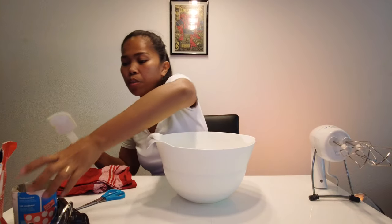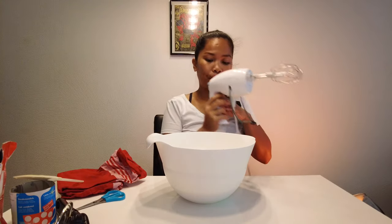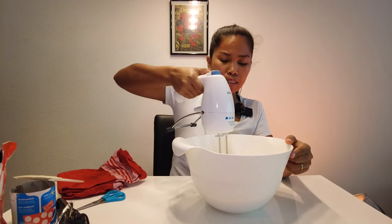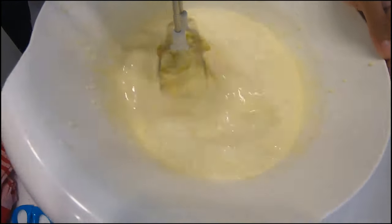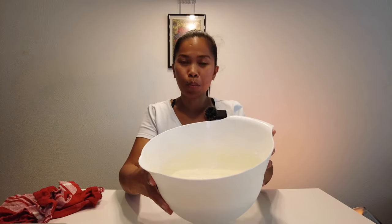Okay, after we put everything together, we will mix now. Here we go! So it's more fluffy now. Now that we've finished mixing the whipped cream and condensed milk, we will start putting the crackers in the container.